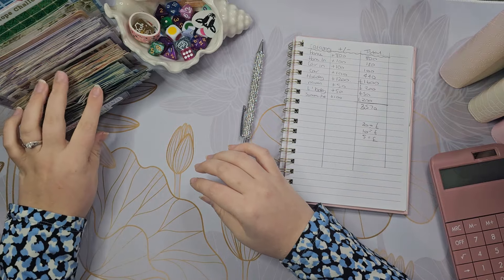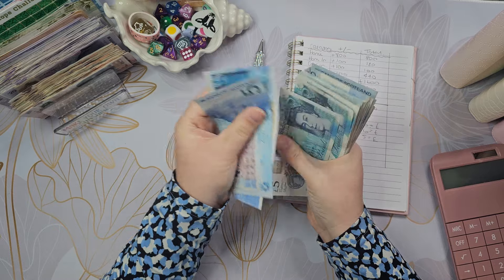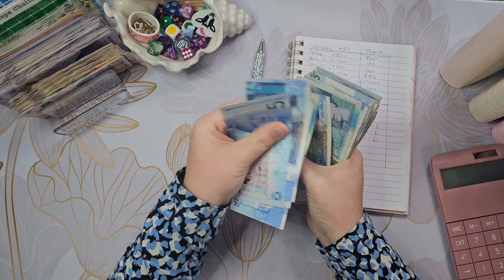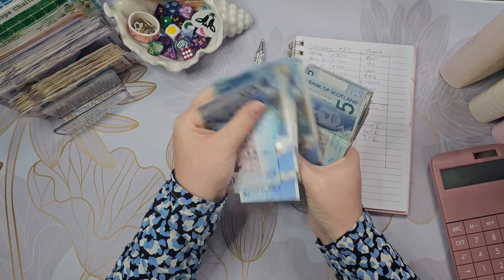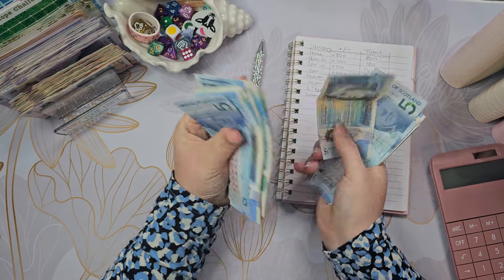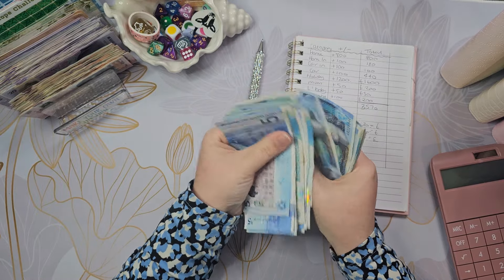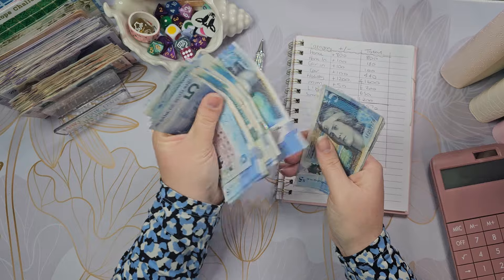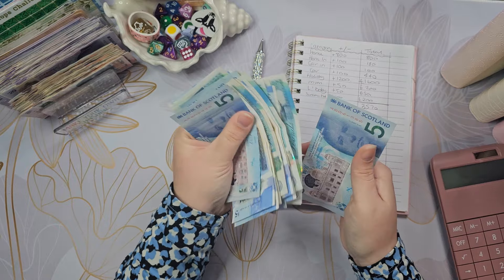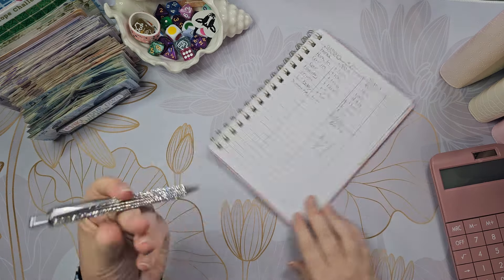I'm actually in disbelief - they're actually going to ask me to show them proof or something - that's ridiculous. Okay, I mean I'm very proud but that is crazy. Let's count up the fives first. Counting through... that gives £240.